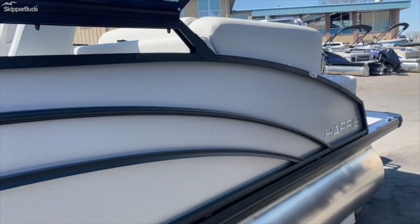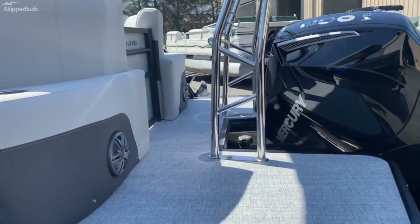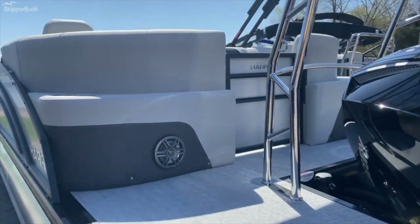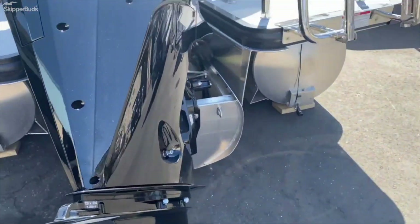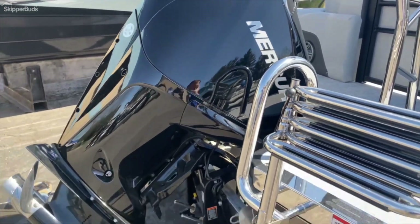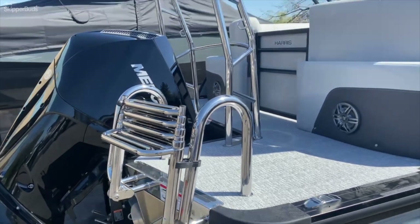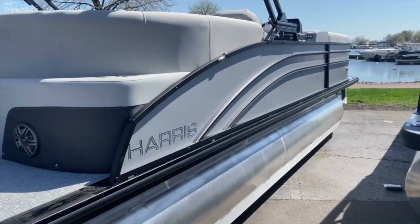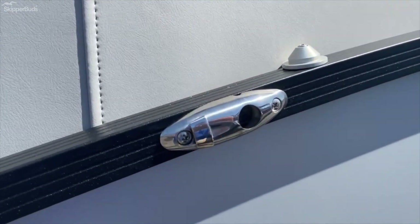This does have a power bimini. There are speakers on the transom, and this boat has a 200 horsepower Mercury outboard. You have your stainless steel telescoping ladder in the back, ski tow hookups, and a quick release fender system.